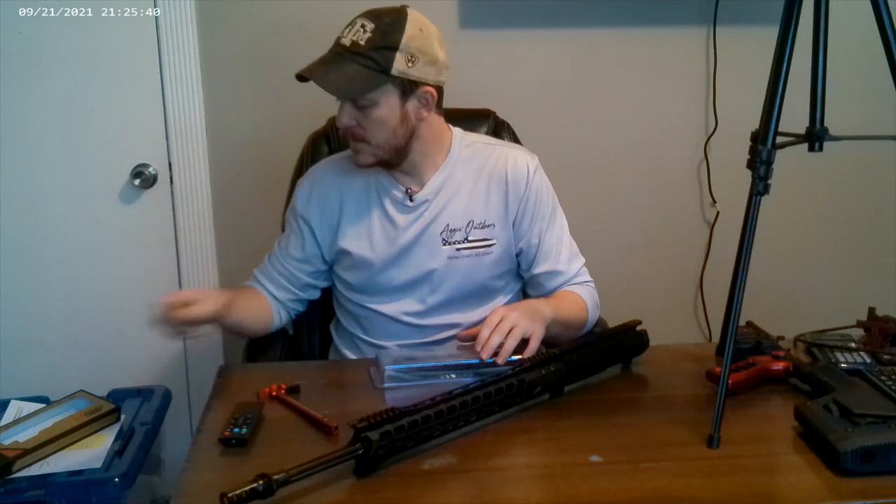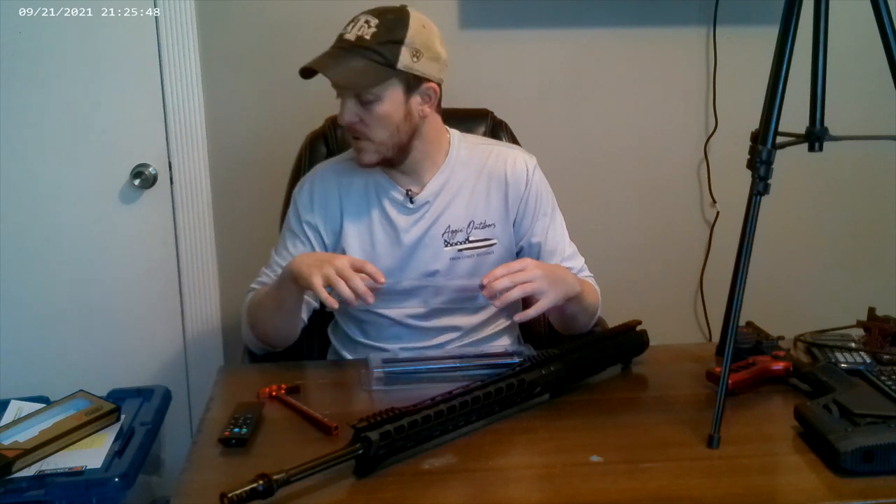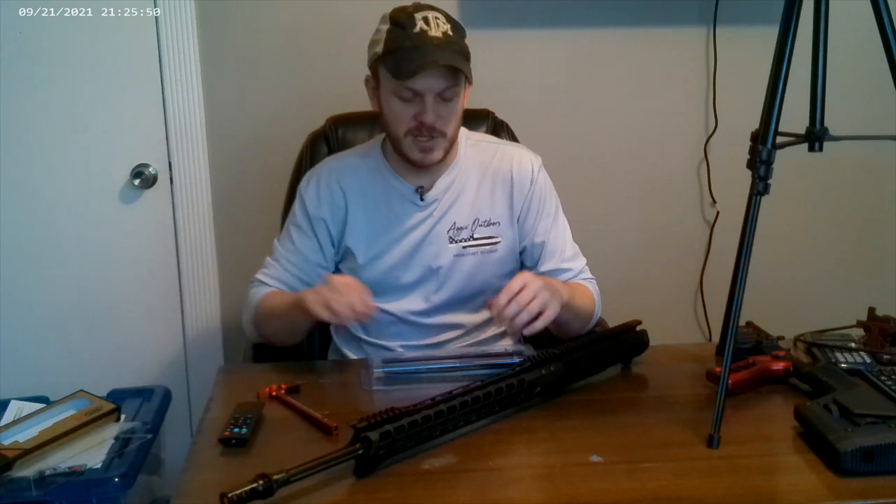The Strike Industries charging handle is right around $47 — more than I wanted to pay for a charging handle. A lot of people have preferences on that. You can pay up to $100 for one, but Aero Precision's basic ones are relatively inexpensive if you want a budget option.